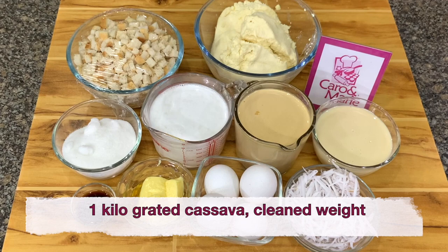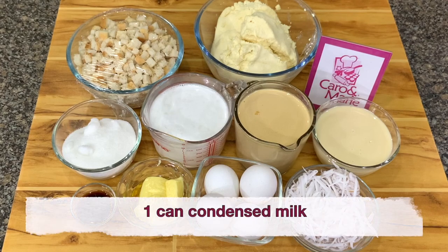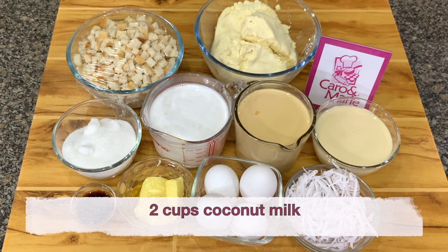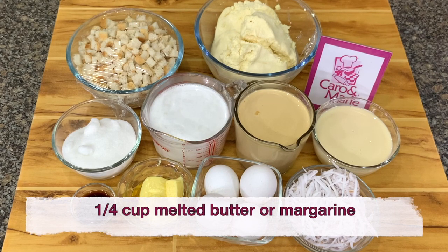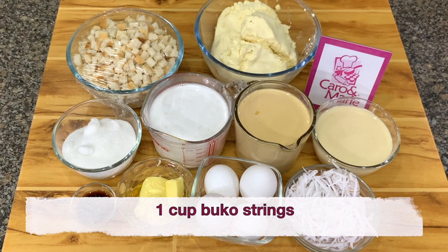You need one kilo of grated cassava — this is already cleaned weight — four eggs, one can condensed milk, two cups evaporated milk, two cups coconut milk, one teaspoon vanilla, one cup sugar (you can add more if you want it sweeter), one fourth cup of melted butter or margarine, 200 grams of bread cut into small cubes, and one cup of buko strings.